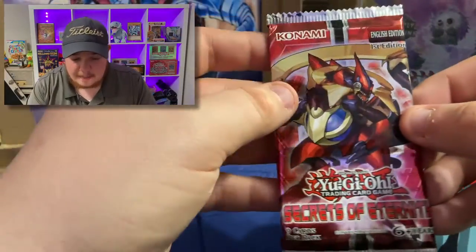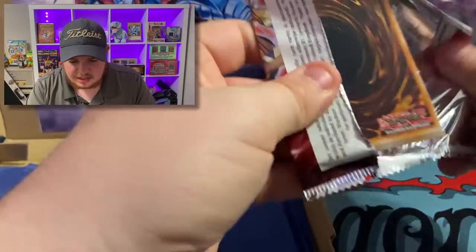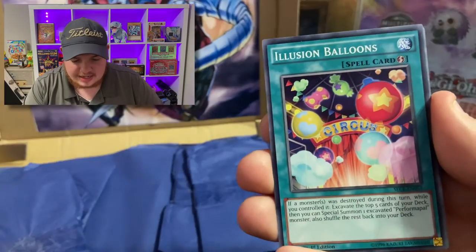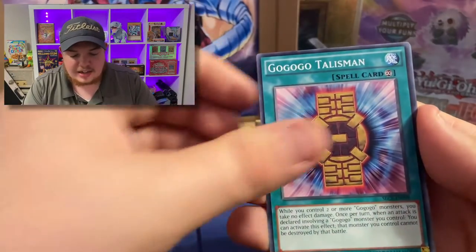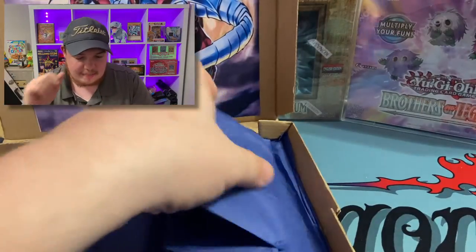Secrets of Eternity! We could pull an Ultimate Rare in today's video. Can we get an Ultimate Rare? That would be absolutely awesome. We got Raid Raptor Readiness, Illusion Balloons, Super Heavy Samurai, the UA Blocker Backer, a Kogo Talesman, and Uni Zombie. Nothing crazy out of that pack.